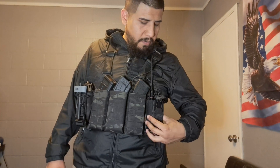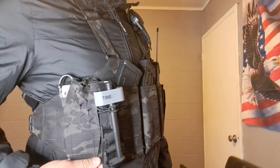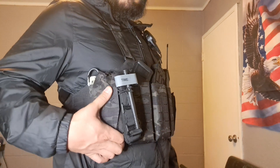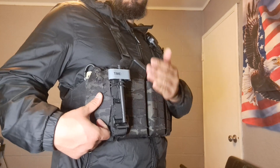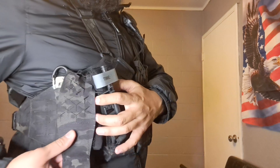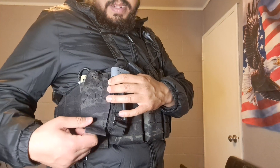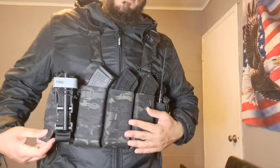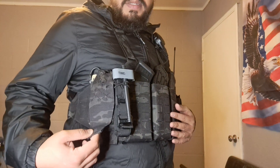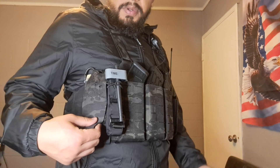Another thing I added to this chest rig is a med pouch. By the looks of it you might think it's a Spiritus Systems SPOT pouch, but just like the radio pouch, this is actually a Chinese copy. That said, I really like it a lot — I got one for my Reiki rig and one for this. The material is very comparable to what S-Tac uses for their webbing: really strong, rip-resistant nylon with solid stitching and construction.